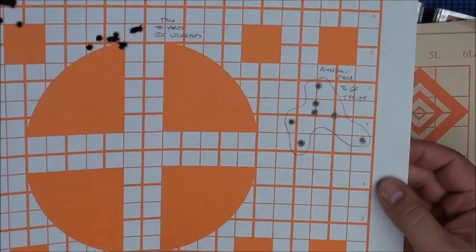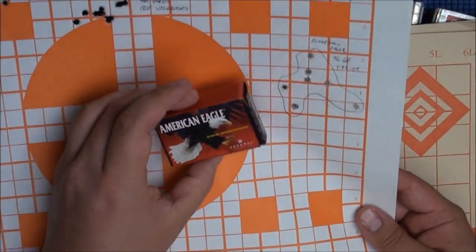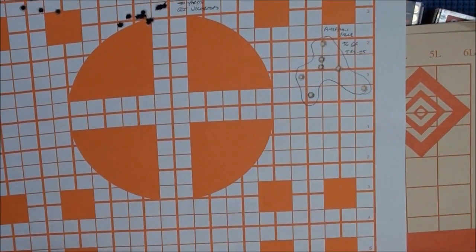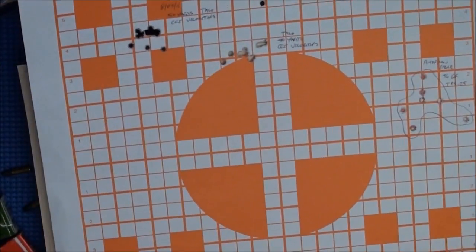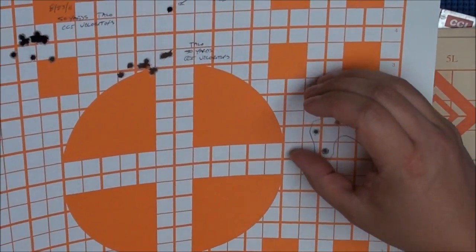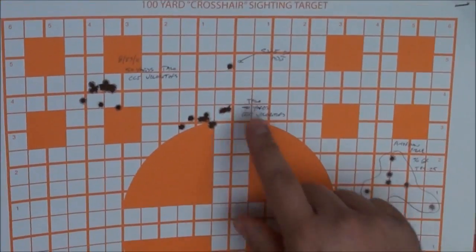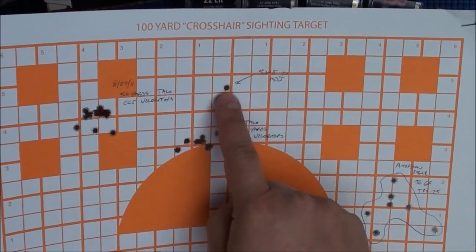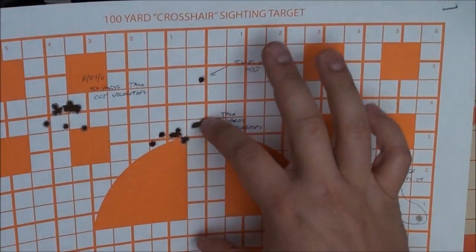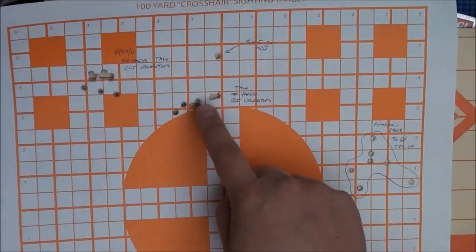Here we've got a group with the American Eagle 36 grain. That's about an inch and a half, give or take — an okay group at 50 yards. It's a mouse-size group at 50 yards. I was dialing over and then dialed down a bit because I wanted to shoot high so I'd be right on at 100 at 50 yards. That's why this group is here and not there.